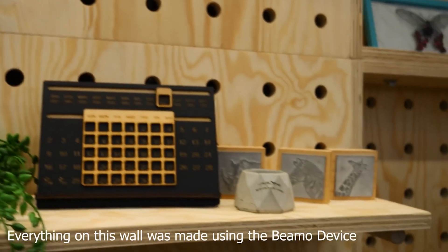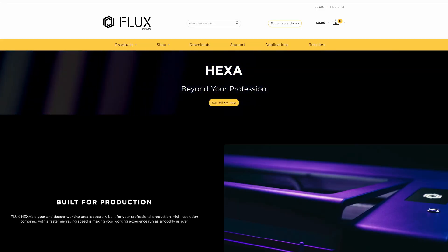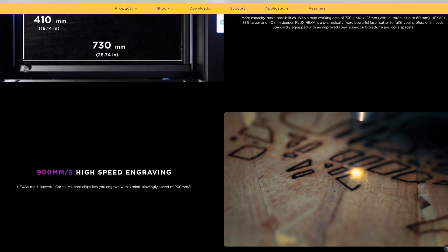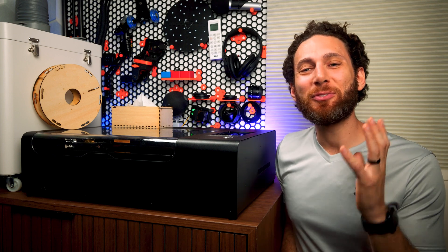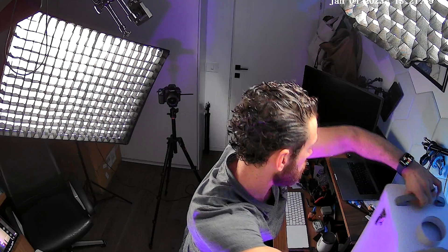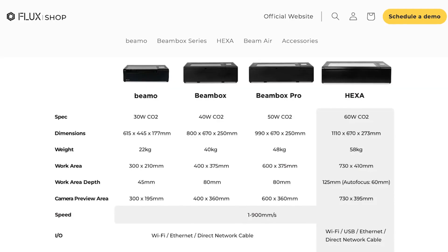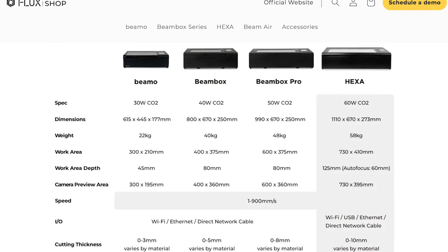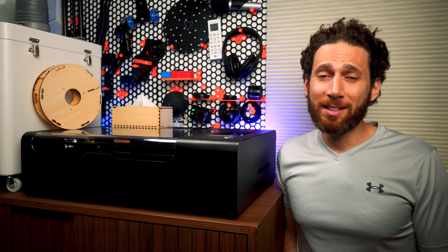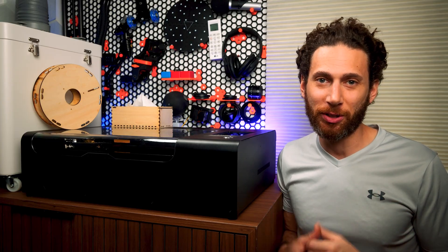Looking at their booth at Formnext, I got really excited about everything I could make with a laser. Flux was generous enough to offer me their massive 60-watt industrial-level Hexa unit to try out. But at just over a meter in length and a $7,000 price tag, I honestly felt the Hexa was not a good fit for me or my audience, so I politely declined their very generous offer.